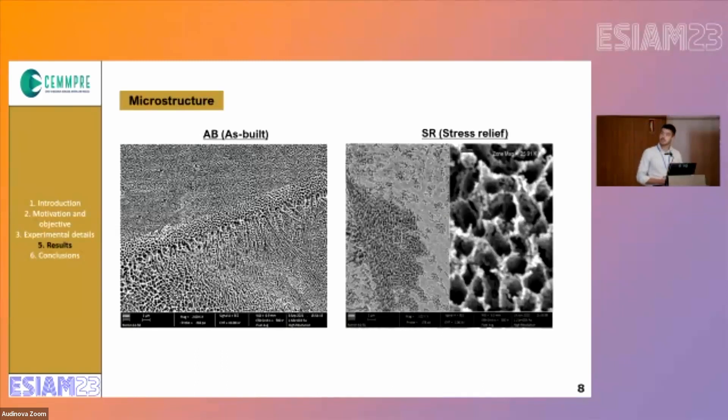Regarding the microstructure, we have seen that the melt pool boundaries are almost undefinable. This is caused by the thermal expansion and thermal contraction of the material and also from silicon migration, as well as the disappearance of some cellular microstructures. It is also clear that the silicon network becomes coarser.